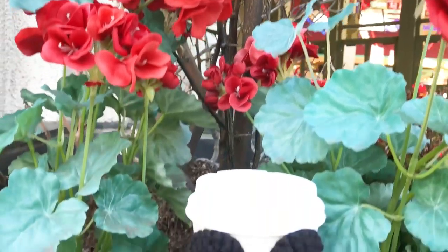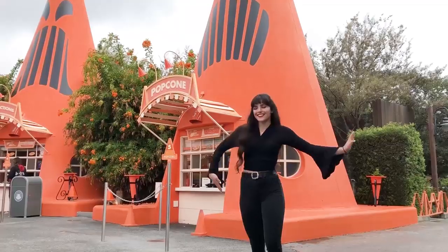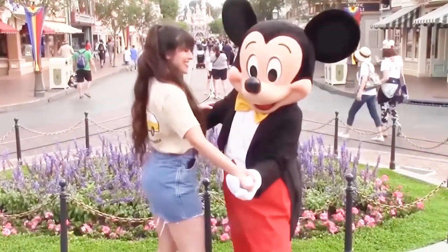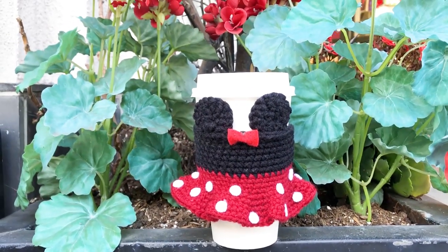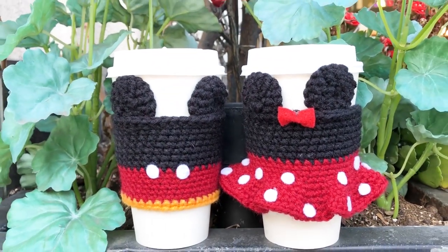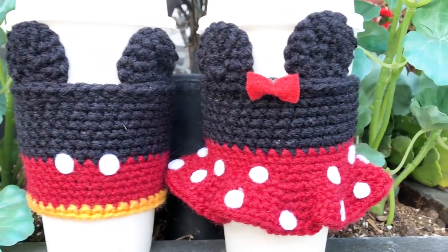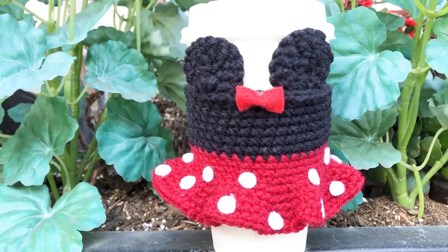Hey there, my name is Crystal Everdeen and today I'm going to show you how to crochet a Minnie Mouse Cup Cozy. This video is in collaboration with myself because I have a Disney-focused channel here on YouTube as well. I also created a tutorial on how to make a Mickey Mouse Cup Cozy, so after this video you can make these couples cozies. The link to the Mickey Mouse tutorial will be in the description box below.